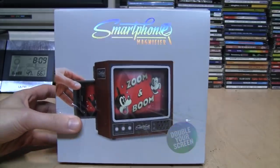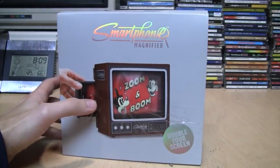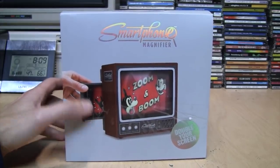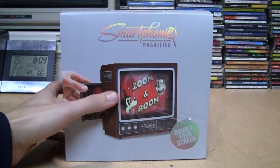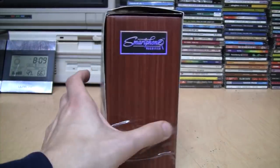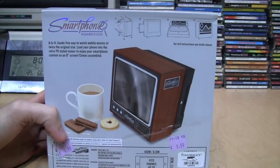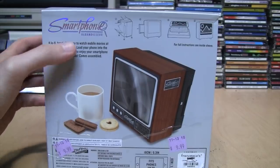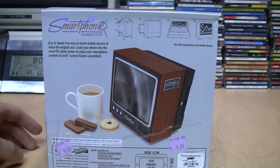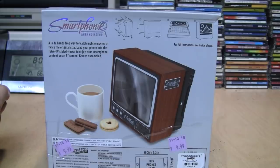It says 'double your screen' and is styled to look like a woodgrain CRT television. You stick your smartphone in the back and it magnifies the image. More woodgrain on the sides, and on the back it has more details. It says a lo-fi, hands-free way to watch mobile movies at twice the original size.